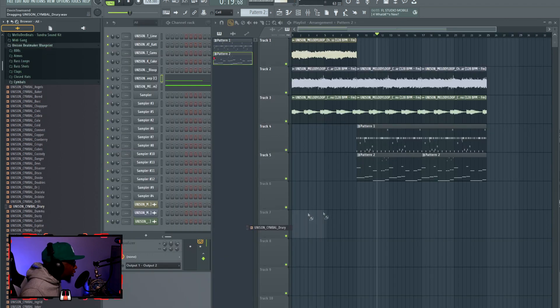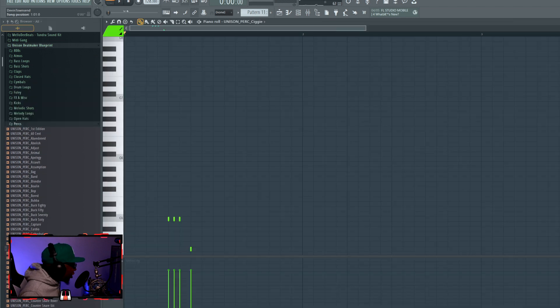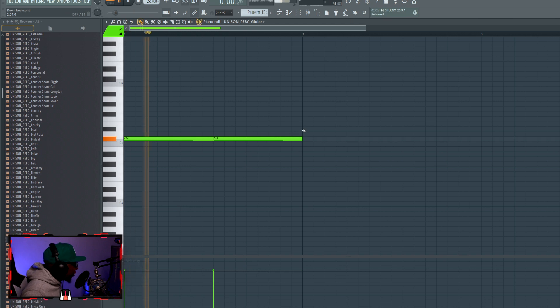I'm going to add a few things. I'm going to add this little piece of percussion in there. Got this percussion I'm going to add in.